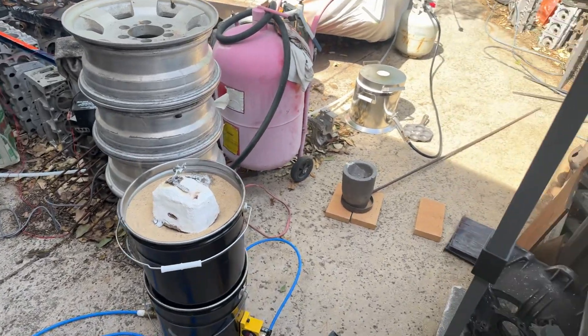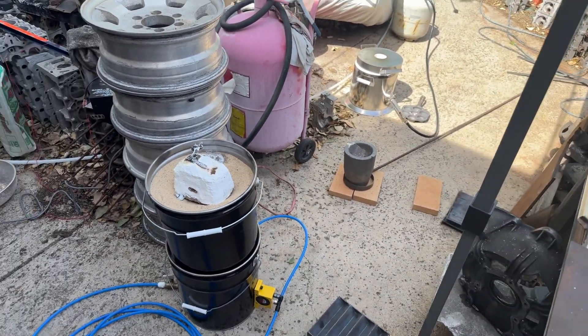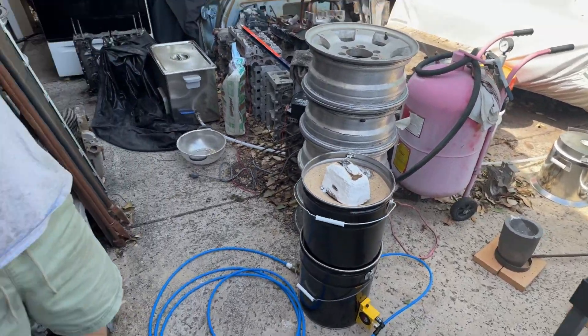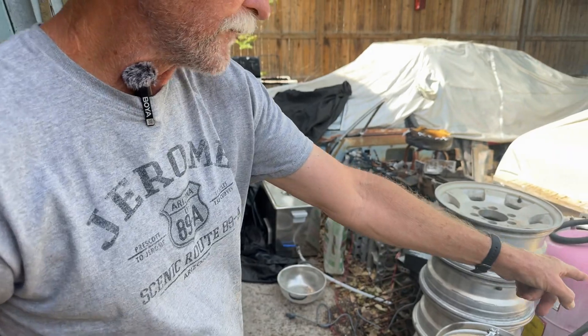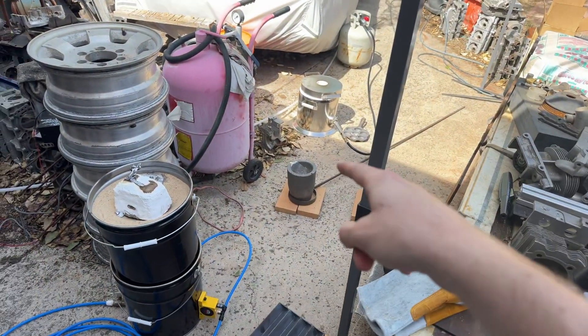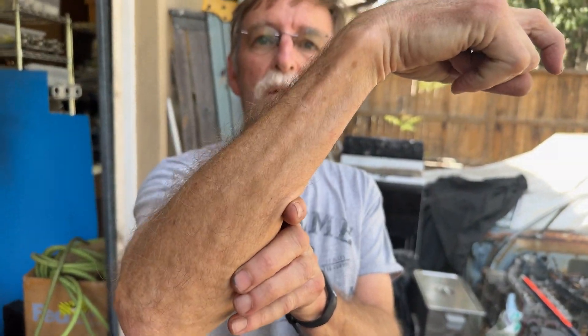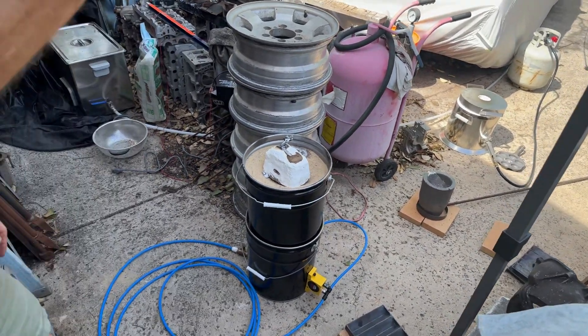We need a little toggle — it'll slide in from the back with a rod coming forward, a pivot point with a finger that comes over. When you push the toggle it snaps in place — doink! — on the back edge of the crucible ring. That way you're not reaching down near the hot metal to engage it.